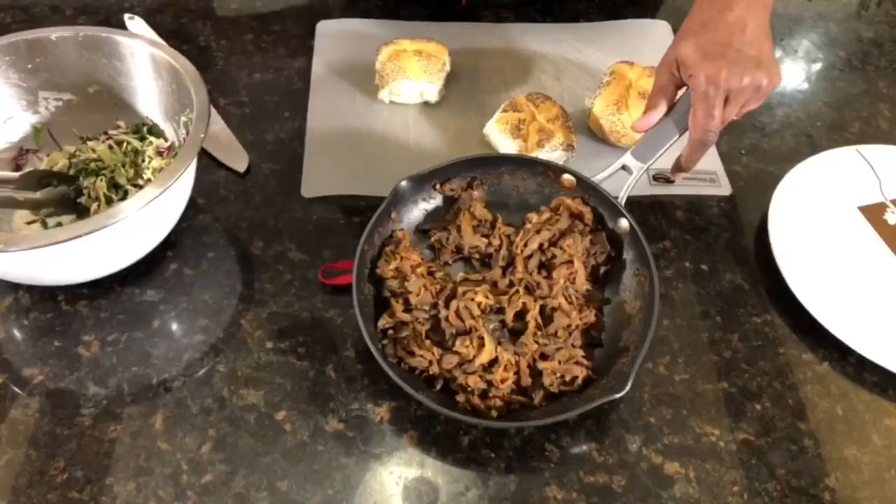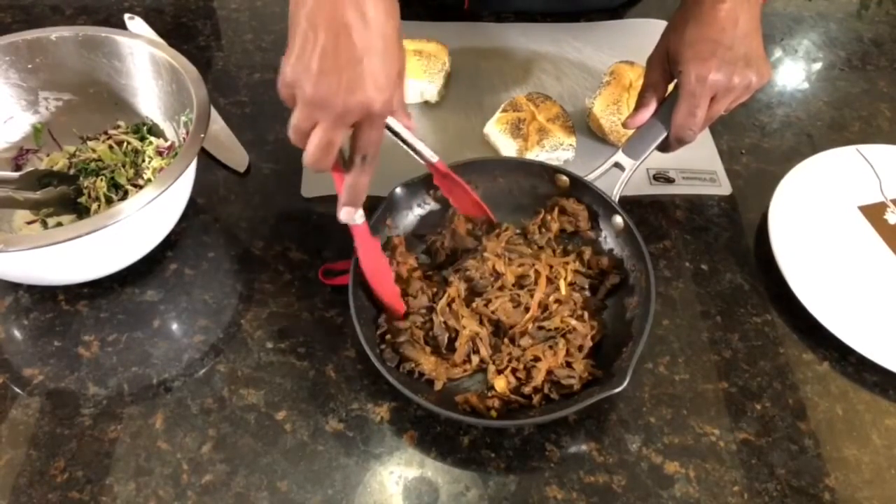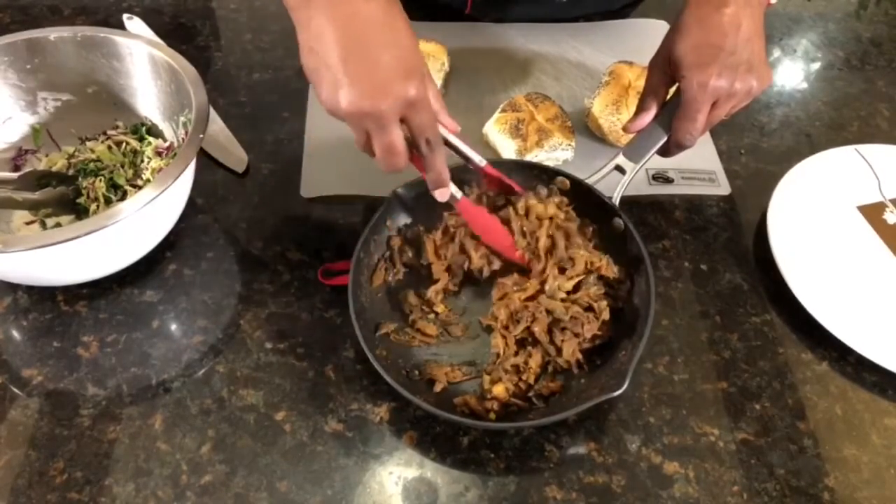Okay guys, we're back. It's been about 10 to 12 minutes since we did the mushrooms. Aaron, show it to them — the mushrooms are nice and delicious, smells good too. It's got all the barbecue sauce all up in it, the red onions all up in there. That's ready to go, so now we're going to go ahead and plate this up.